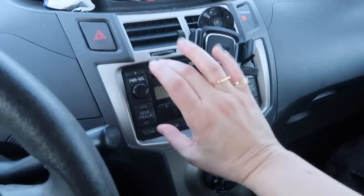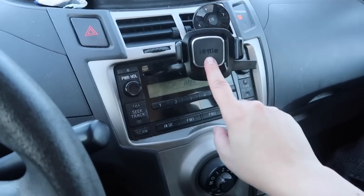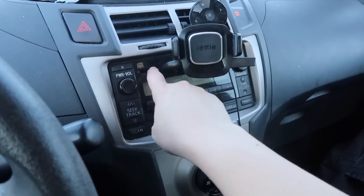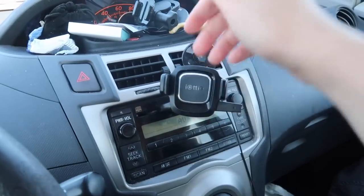I also got a new car phone holder thing because mine broke. I had this one for several years, but it broke. Since my CD player is at a really good height for me, I like to use the car phone holders that go into the CD player.